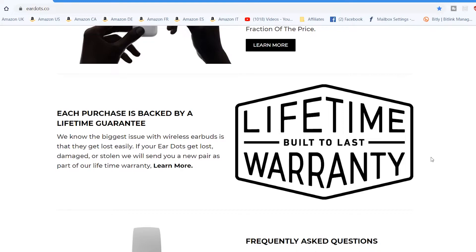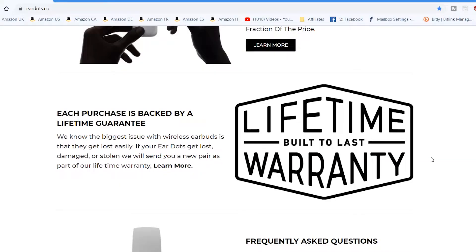They say: 'We know the biggest issue with wireless earbuds is that they get lost easily — and they get damaged pretty easily as well. If your EarDots get lost, damaged, or stolen, we will send you a new pair as part of our lifetime warranty.' That is insane. You buy your EarDots from EarDots.co, and effectively these are insured. If they get damaged, lost, or stolen, they'll send you a new pair. I don't think there's anybody else on the market offering that level of warranty.